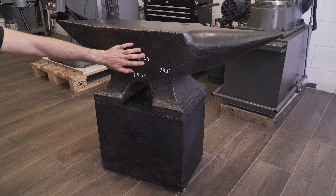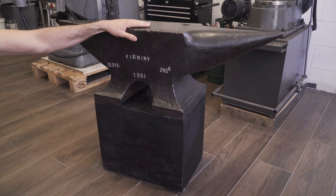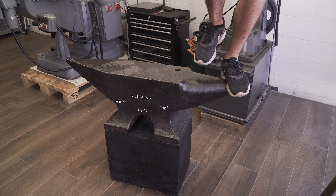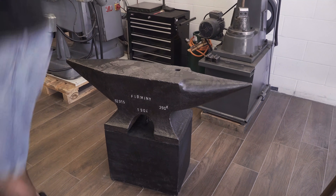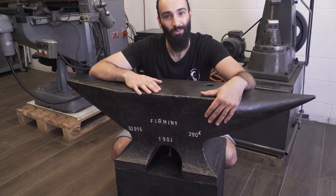But in this case, the anvil is so big that the forces I can apply with hammers are not going to be enough to overcome the inertia of the anvil — or at least I think so. If you think I am wrong, let me know, and we will see anyway now that I can start using the anvil.